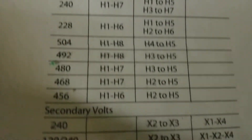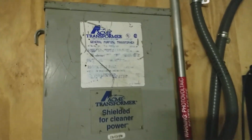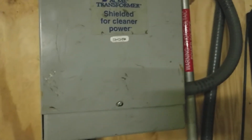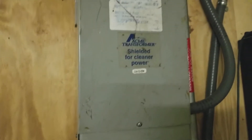I created a 120/240 split phase — and that's my setup. I actually got it used off eBay. It's a big monster, weighs about 80 pounds or so. It's doing its job. It's a little warm, but I guess that's to be expected. I have it stood off the wall about three-quarters of an inch to allow some airflow behind it.